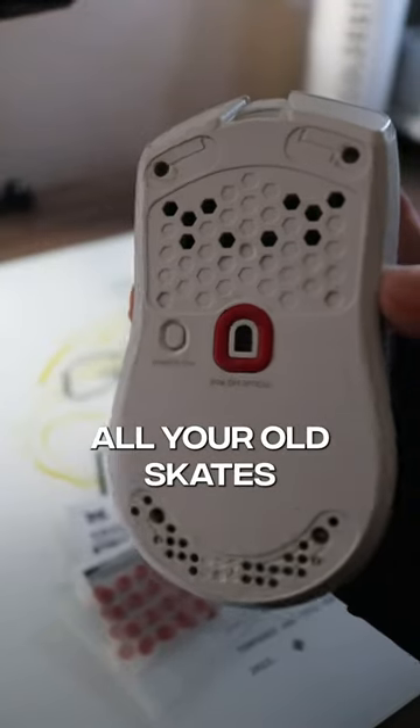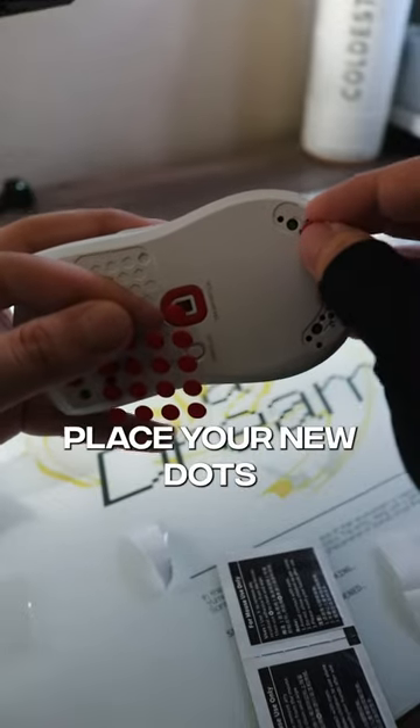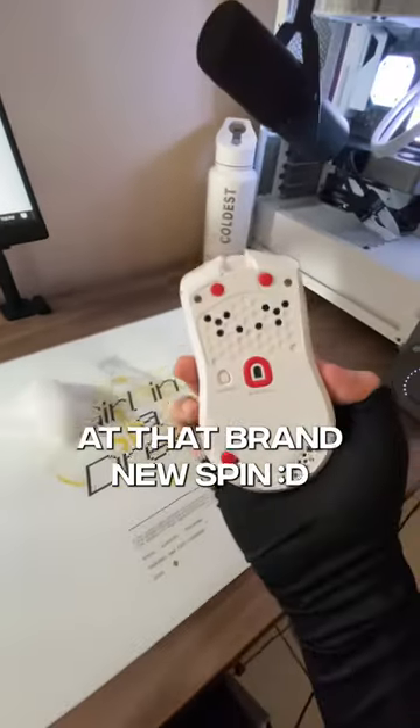First, take off all your old skates, wipe off all the old adhesive, then carefully place your new dots. Now take a look at that brand new spin.